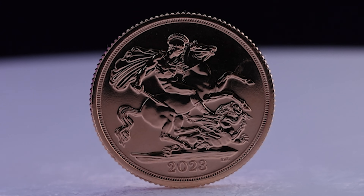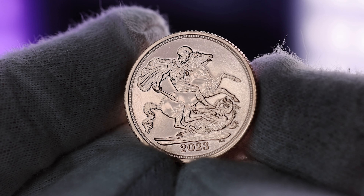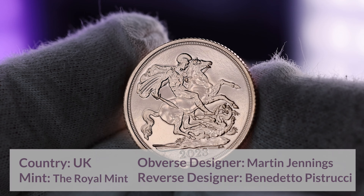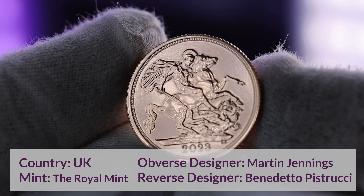Gold bullion sovereigns are a popular choice for gold investors looking to buy bullion at low premiums. As one of the most iconic coins in the world, sovereigns are also popular with collectors. Investment gold is VAT free and historically has been a safe haven in times of economic uncertainty.